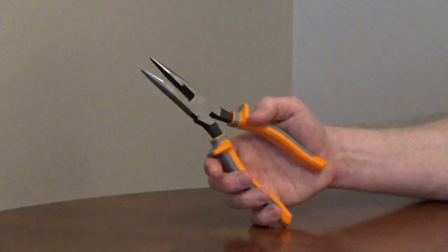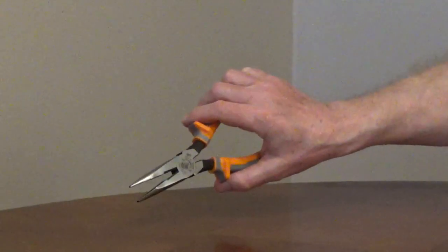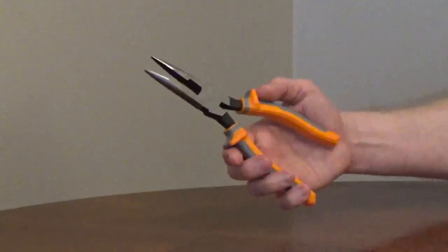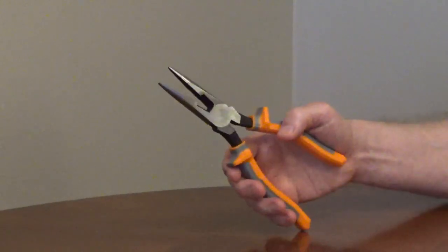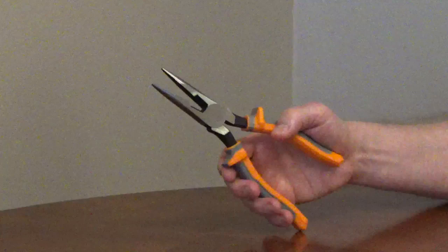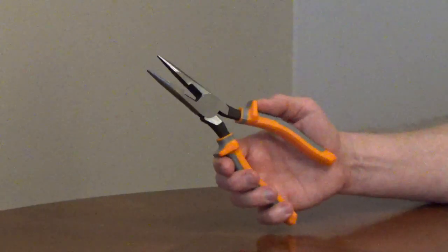Klein Tools Long Nose Pliers, model 2038RINS, are 8.5-inch insulated side-cutting pliers that meet the ASTM standards for an insulated tool. The insulated handles are rated up to 1,000 volts and have finger guards.